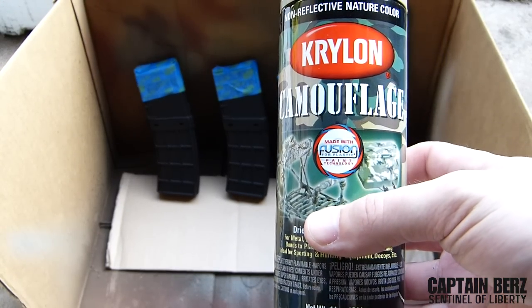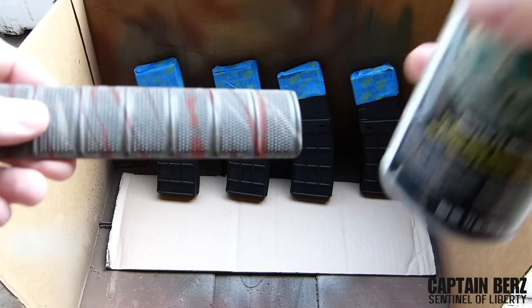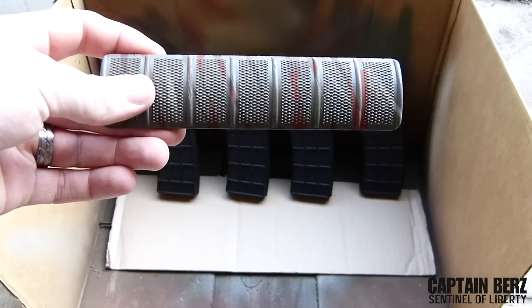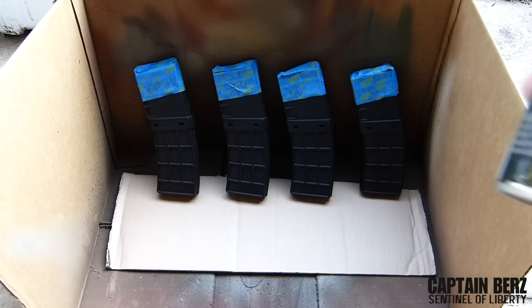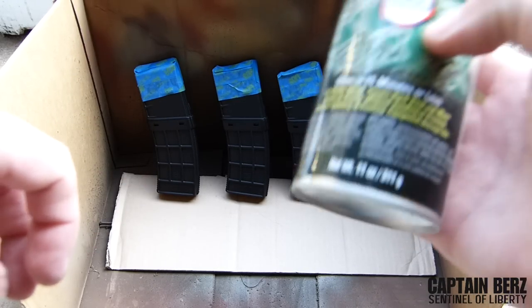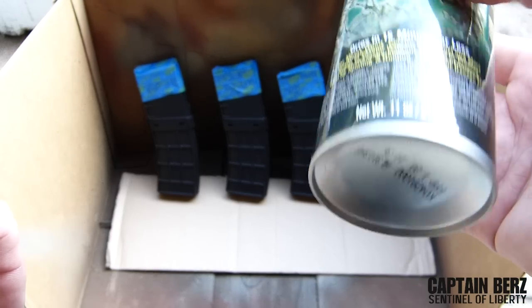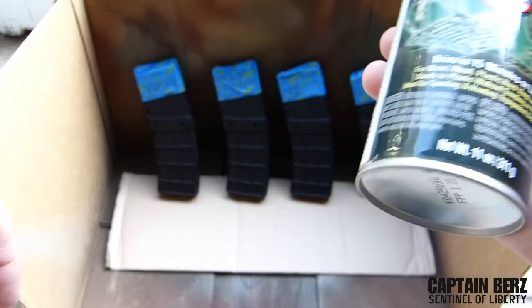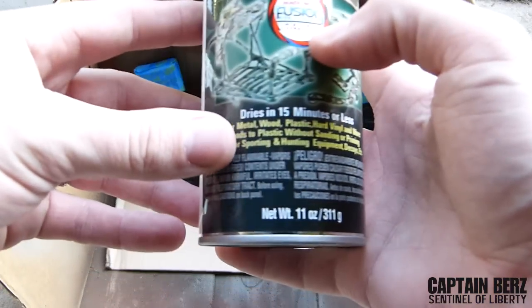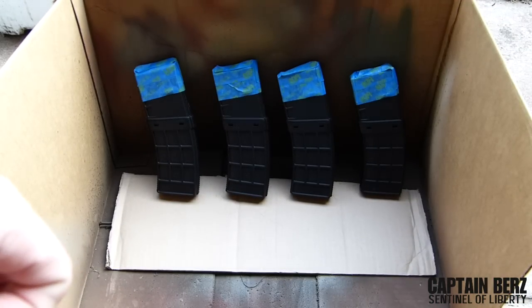What we're using today is Krylon camo paint. You don't actually have to use camo paint — a lot of the colors I use aren't even the camo variety of Krylon. But I like to use Krylon because it dries really quickly; the majority of it dries in less than 10 minutes. It's nice and flat, easy to work with, and it has fusion technology which bonds to plastics — great for magazines that are polymer.